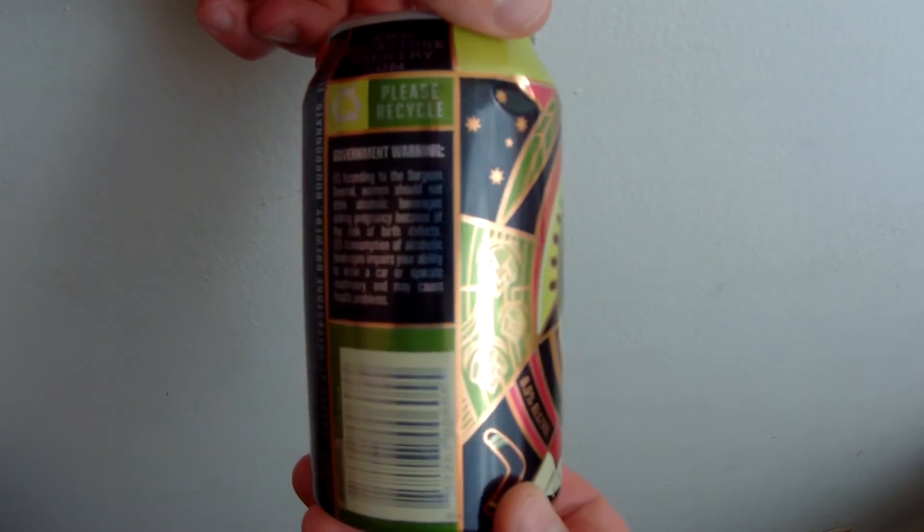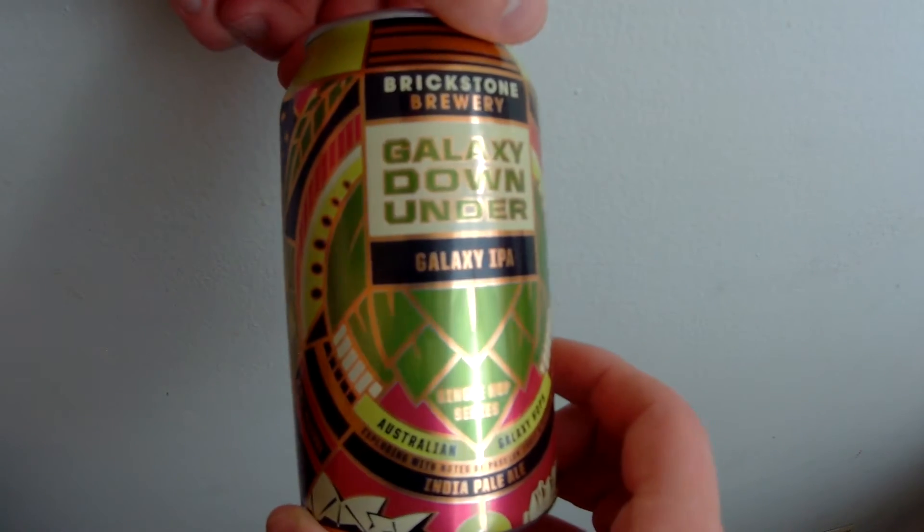The beer we're trying today is Brickstone Brewing's Galaxy Down Under. I always look straight to the can for information about the beer. I'm a really big fan of Brickstone's bottle and can art — a lot of their images are really eye-catching and the color patterns they use are really smart. This one has a nice green and pink or purpley-maroon thing going on. At the very bottom of the can there's a boomerang, a little kangaroo, some hops, and the Bourbonnais, Illinois location. It says it's part of their single hop series using Australian Galaxy Hops, and the only flavor descriptor is that it's exploding with notes of passion fruit and citrus. The can looks great — I really enjoy the art that Brickstone puts on it, very eye-catching.